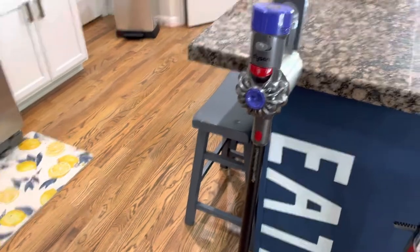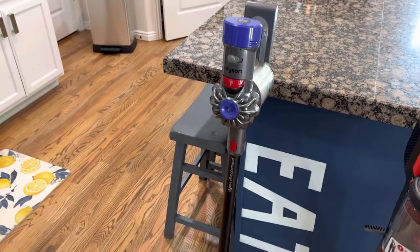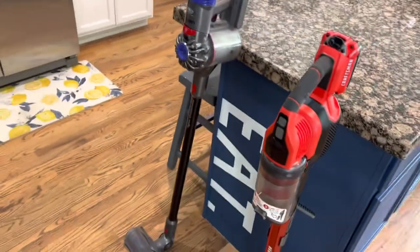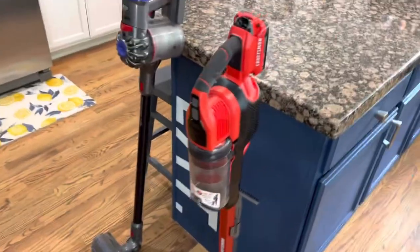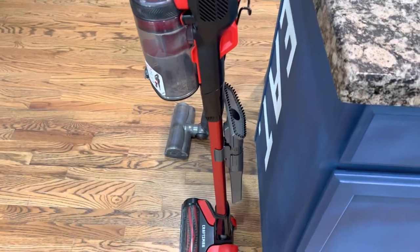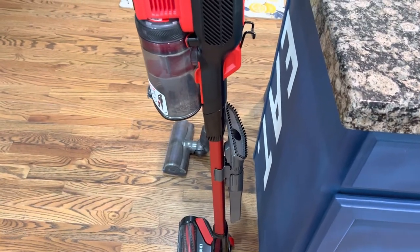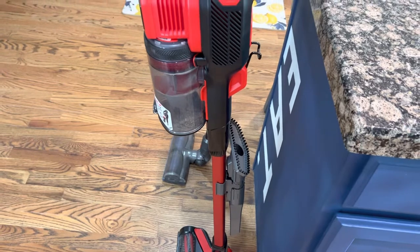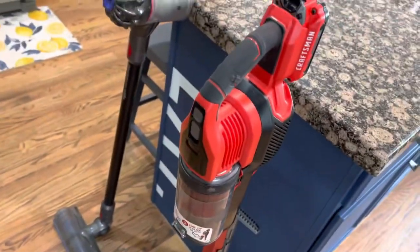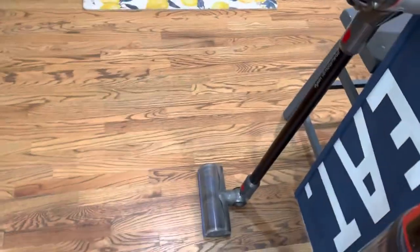The Dyson came with accessories but they're gone, probably in a closet somewhere. The Craftsman, however — neat and tidy — two usable accessories piggybacking right on the stick, and they're solid and they don't get in your way. Awesome.